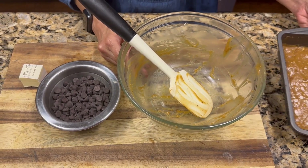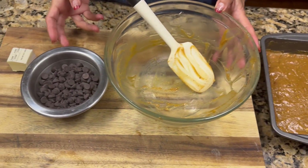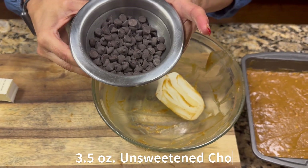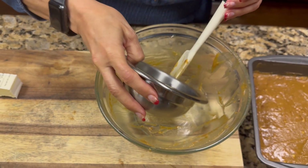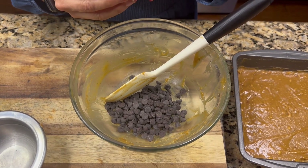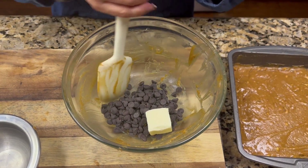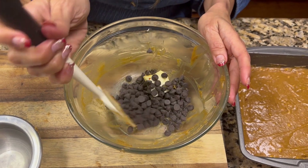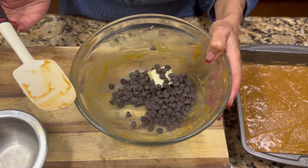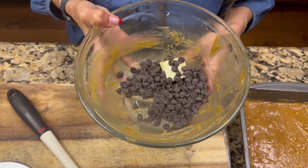Now we have the peanut butter layer that has been chilling, and we are doing our last layer which is the chocolate. In a bowl I have three and a half ounces of Lily's unsweetened chocolate mixed with about two tablespoons of butter. I'm going to go ahead and microwave these together. Make sure you do this in intervals because the chocolate can burn very easily — I'm doing it in ten-second intervals until it turns into a smooth mixture.